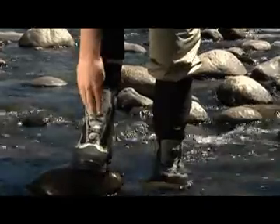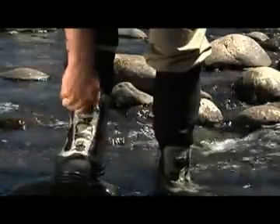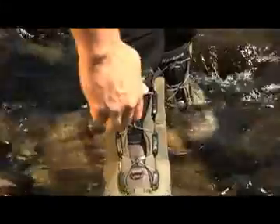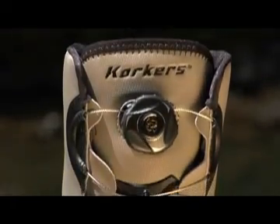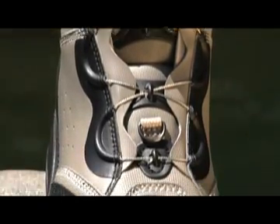Corkers is the only wading boot manufacturer to incorporate BOA lacing technology into some of our styles. BOA lacing provides a glove-like fit without any pressure points. The system offers an infinite degree of fine-tuning in and out of the water with a simple one-handed adjustment of the BOA dial. This year, BOA enhanced the dial so it tightens significantly faster than previous dials. The system uses steel laces which don't absorb water, reducing weight and helping to prevent the spread of invasive species.